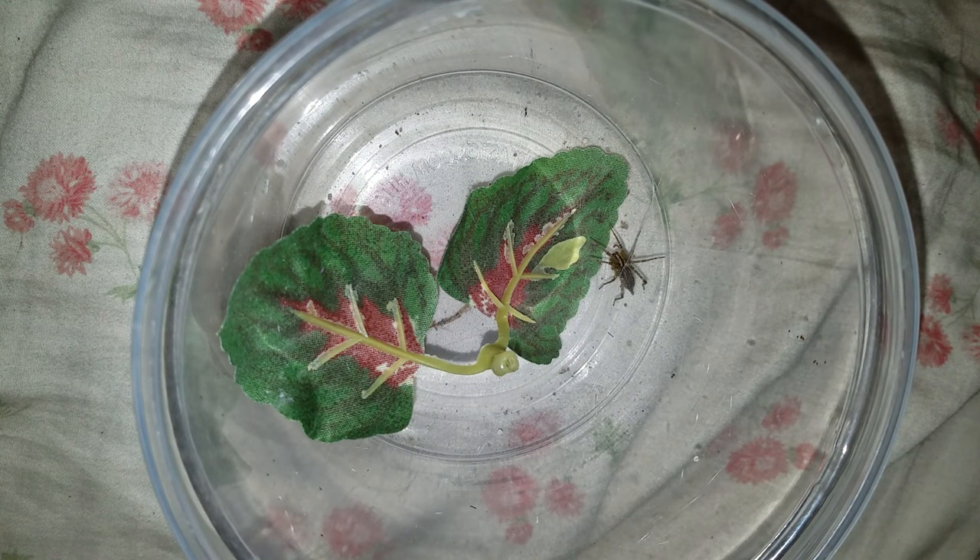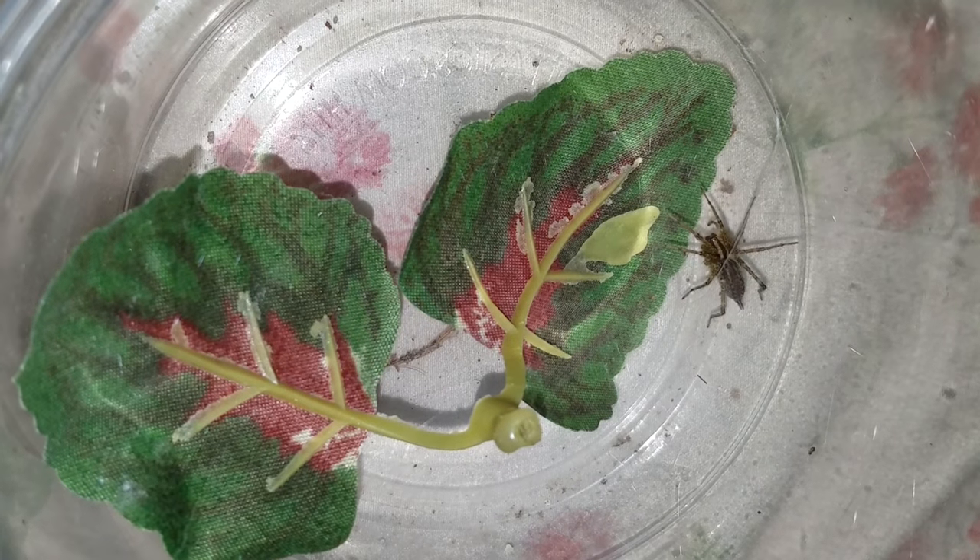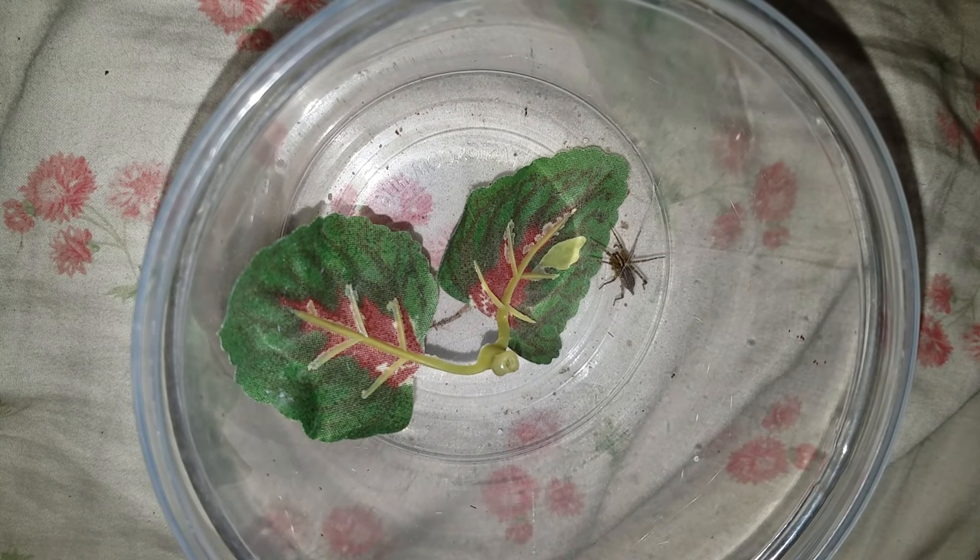Hi guys, this is Ron from Ron Spiders, and I just got a request to make a feeding video of the Agilinopsis grass spider, which I actually was going to do anyway, but I was trying to make it web up a little.